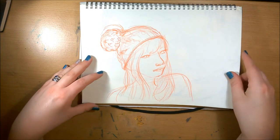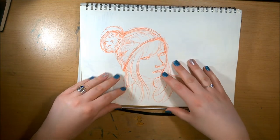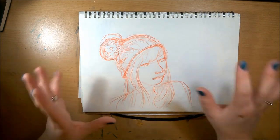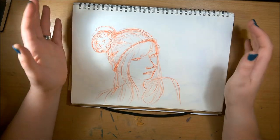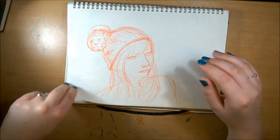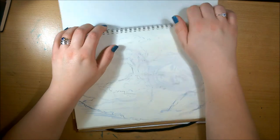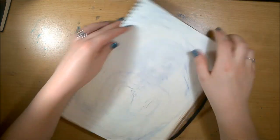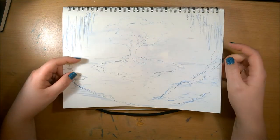Drawing from an Instagram photo again — I do this a lot. If you guys would like, you can tag me in a picture on Instagram and I might draw some of you. I'm always looking for interesting photos — different facial features, poses, anything like that — so go ahead and tag me and I'll try and draw it.